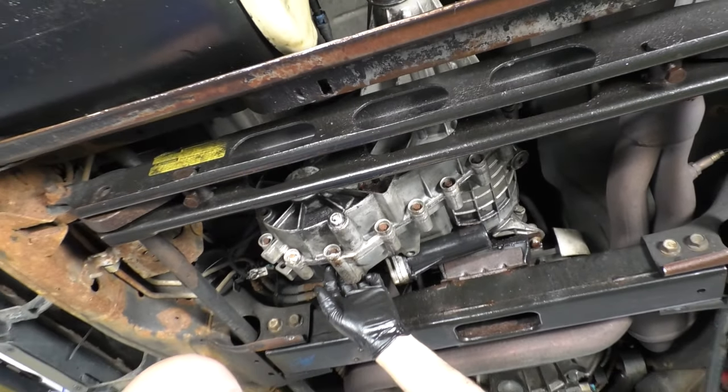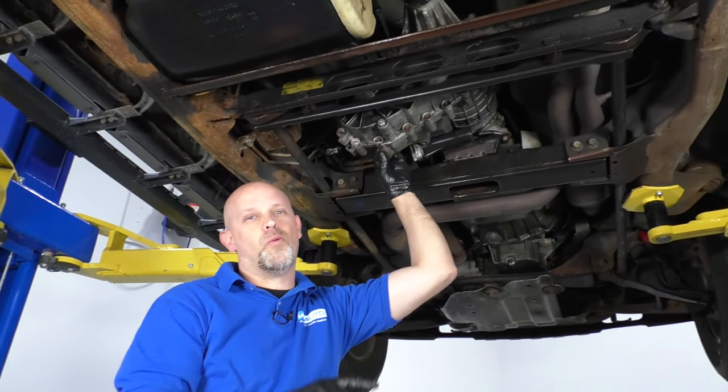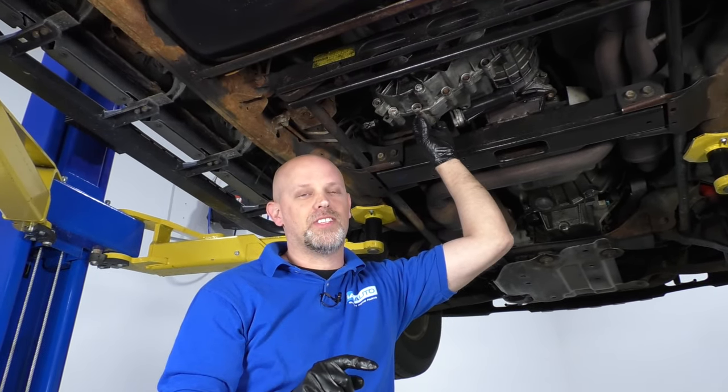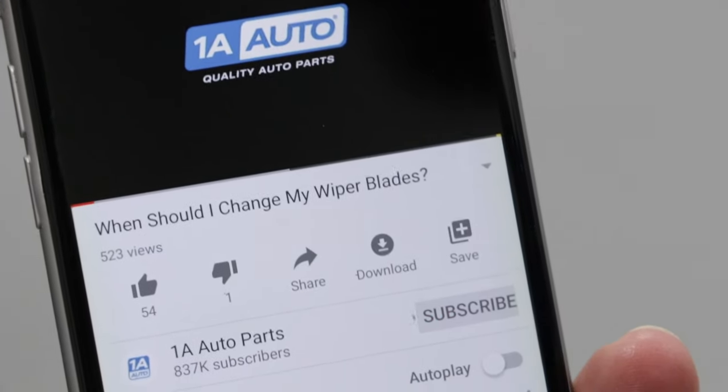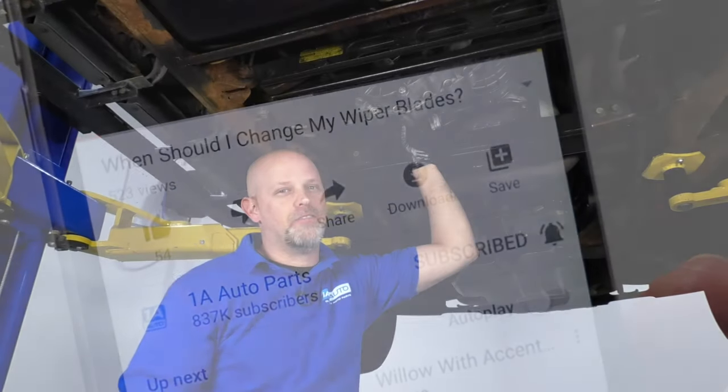So those are the common problems with the transfer case on a GM vehicle. We sell a lot of those components at 1AAuto.com — check out the site. If you enjoyed this video, make sure you subscribe to our channel, ring the bell, and turn on all notifications so you don't miss any of our videos.